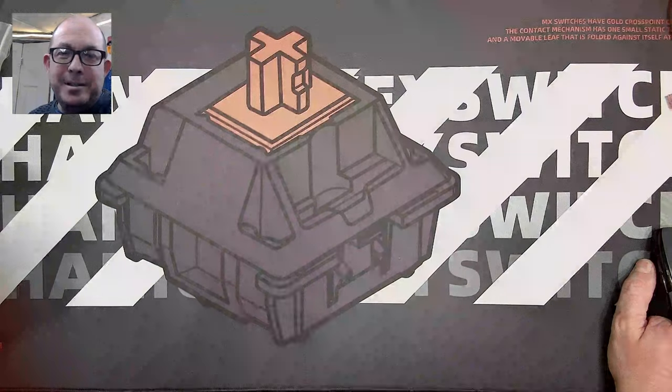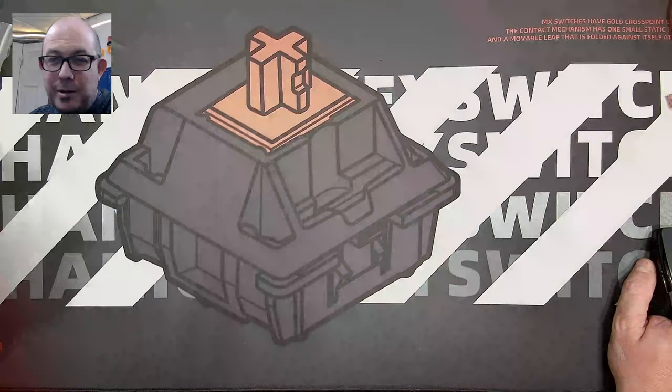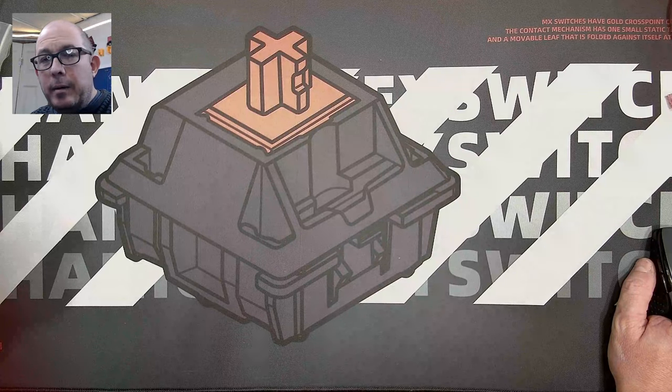Greetings fellow humans. Bad Mark here with another transmission from MEC-TECH Keyboards.